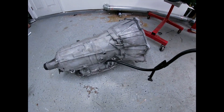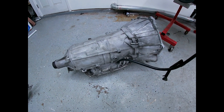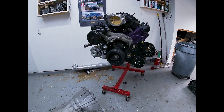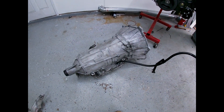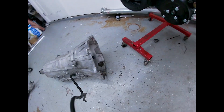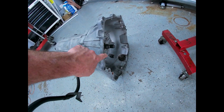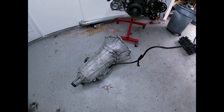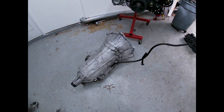We'll also be running a 6L80E. This is the trans that came out of the truck that this motor originally came out of — a 2015 Silverado. So rear wheel drive 6L80E, and we're going to be using a ZL1 converter. So ZL1 converter, BTR 220 cam, a little more compression — should be a really fun NA car.